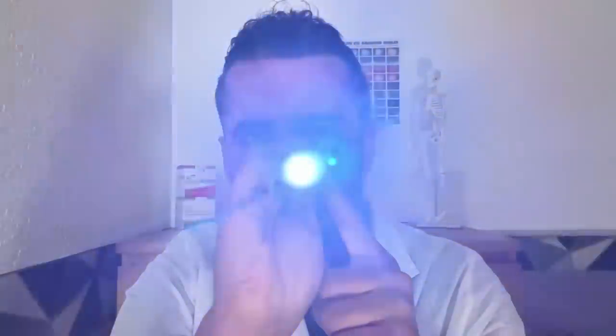Just look towards my forehead. A simple light coming. Look directly into the light, follow this light source please, just with the eyes — just looking at the corneal reflexes now.